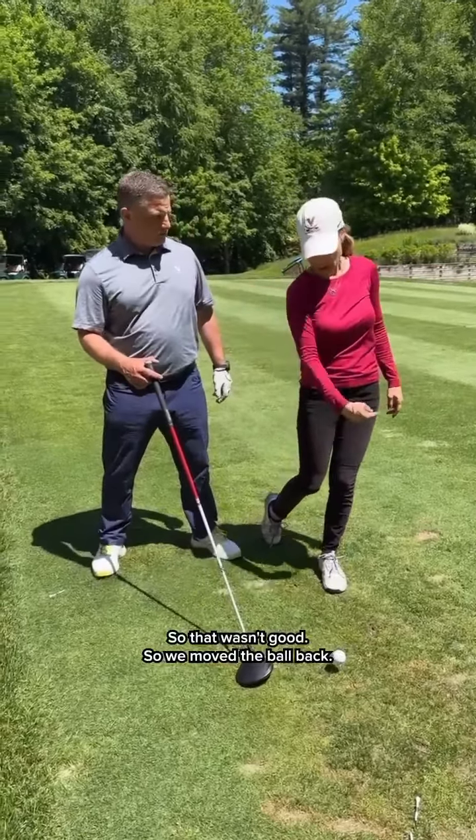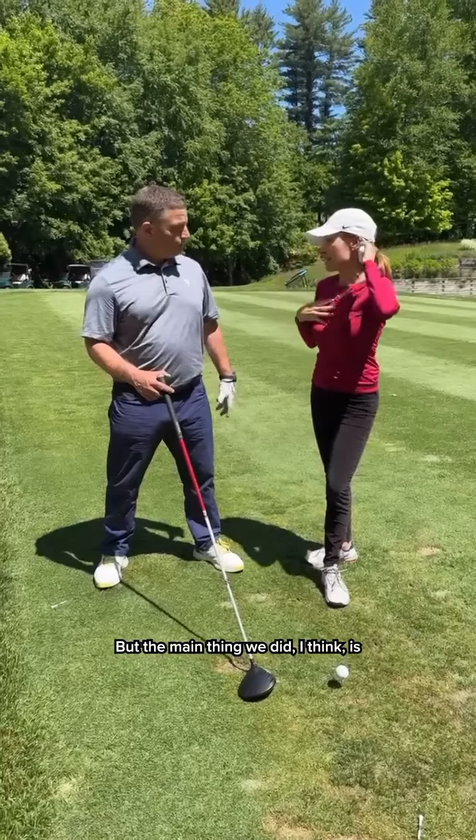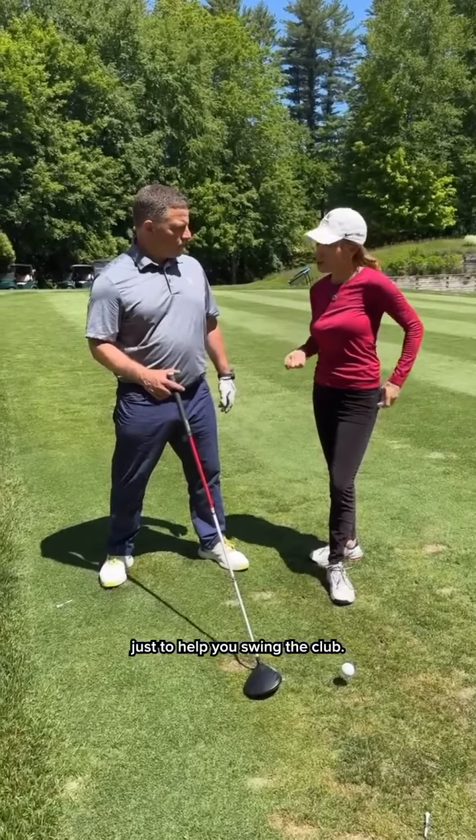So we moved the ball back. But the main thing we did, I think, is just to help you swing the club.